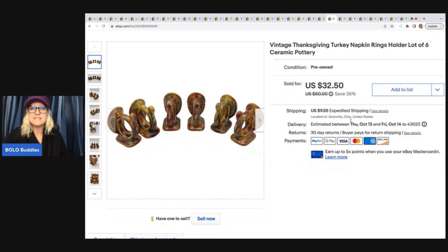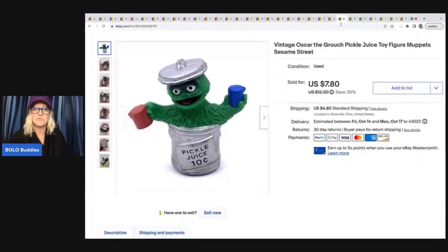These are Thanksgiving turkey napkin rings — they're ceramic. I got these at a thrift store for $2.50. The buyer made me an offer of $20 and I went ahead and took that. They paid tax and shipping all in for $33.16.